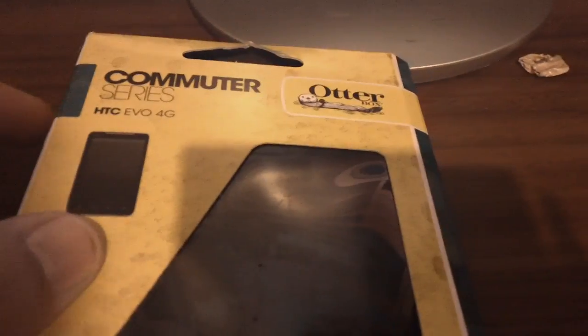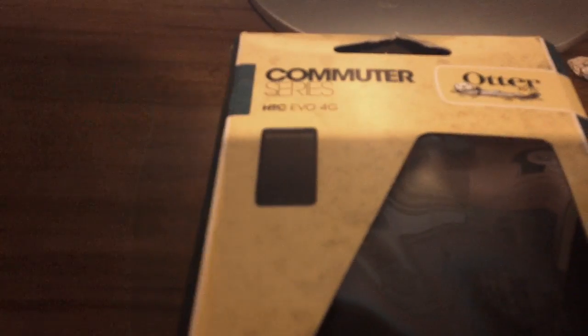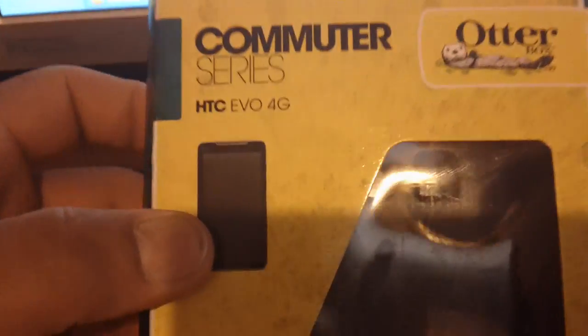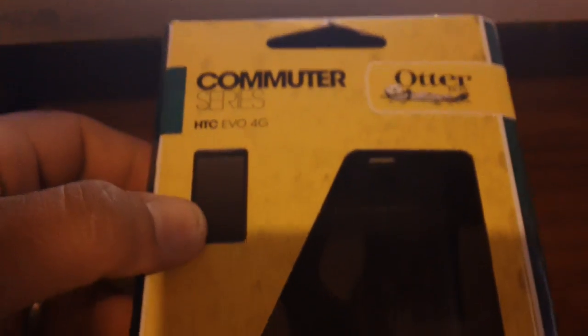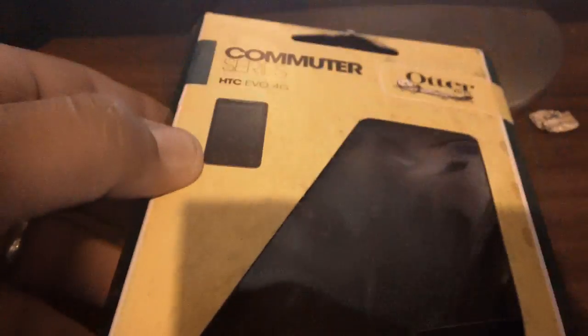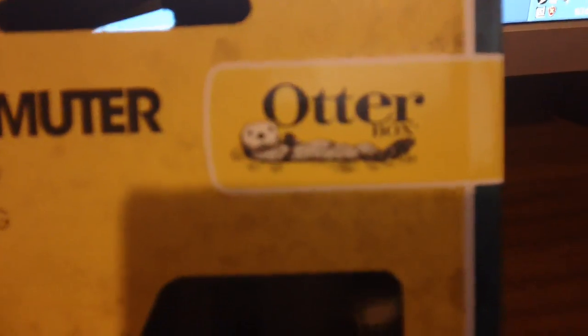YouTube, check it out — this is what I got today. Trucker Niner right here, got some protection for you guys. You guys know you need protection for your phone, so here you go. I got this one for the HTC Evo, which is my phone. OtterBox makes protectors for other brands of phones too, so make sure you go check them out at OtterBox.com.